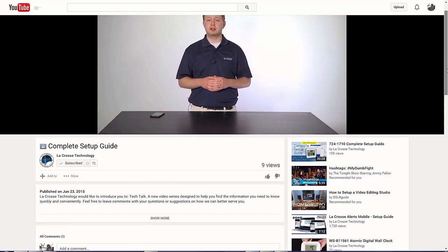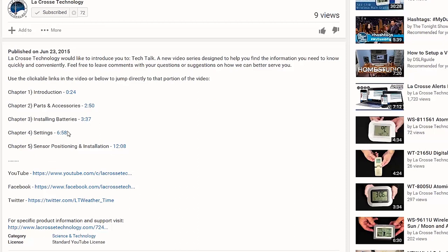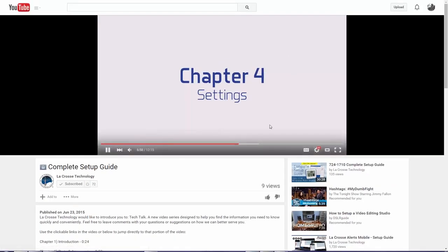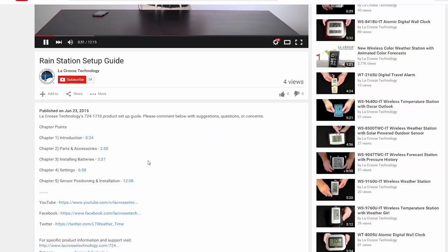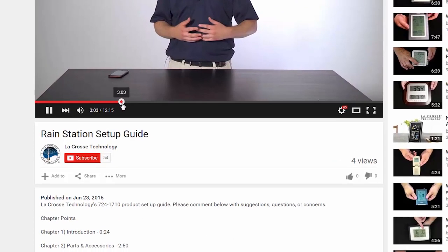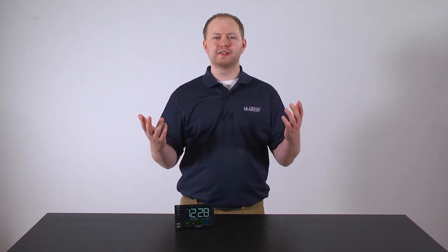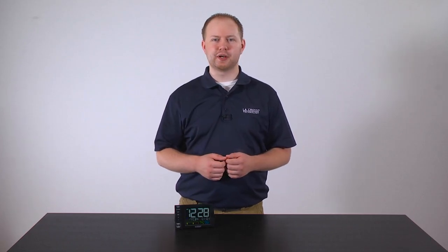You can also find the times to each chapter point in the description below this video. Using this method, simply click the blue highlighted time to the right. However, if you are viewing this on a mobile device, such as a phone or tablet, you will need to drag the red playhead to the times listed below. Otherwise, just sit back and learn as we take you through each step of the setup process.